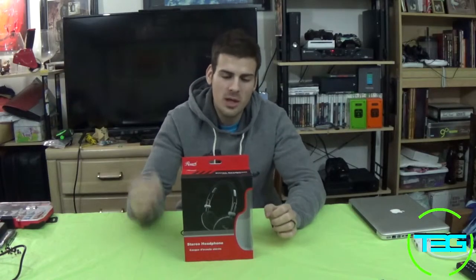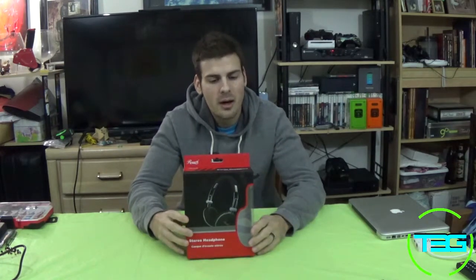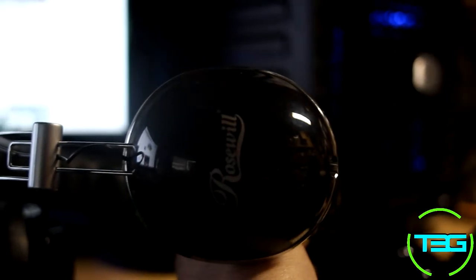What's going on everybody, welcome to T3G. My name is Full Throttle and today we're doing a real quick review of the Rosewill RHTS-11004 headset. Since we don't do unboxings, let's go right into the headset itself.